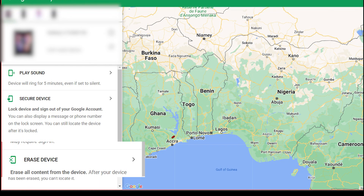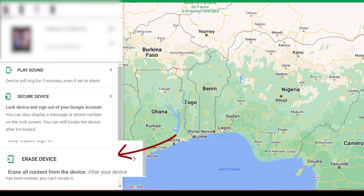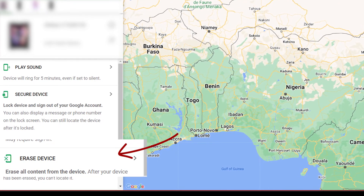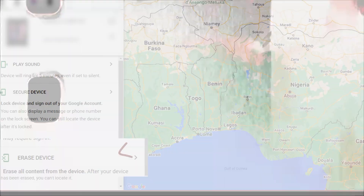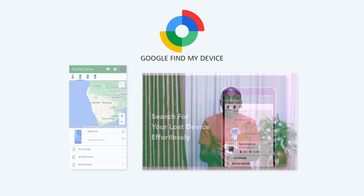The other thing you can do is erase the content from the device. This will remove all the content and reset it — factory resetting the phone as if you are just buying it fresh. So I went to Google Find My Device and I was able to see my phone and see its location. My main purpose was to erase it because I didn't want them to have access to my information.